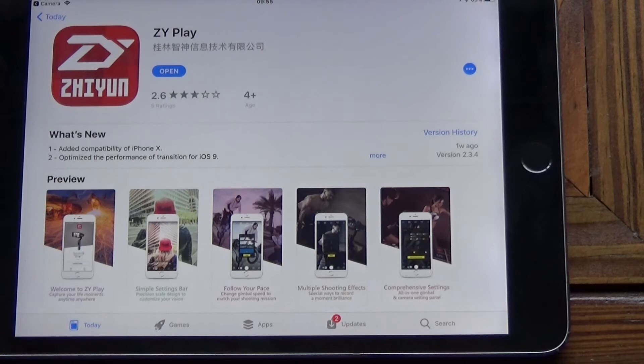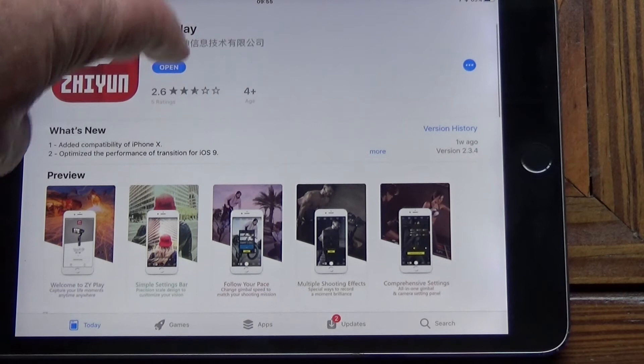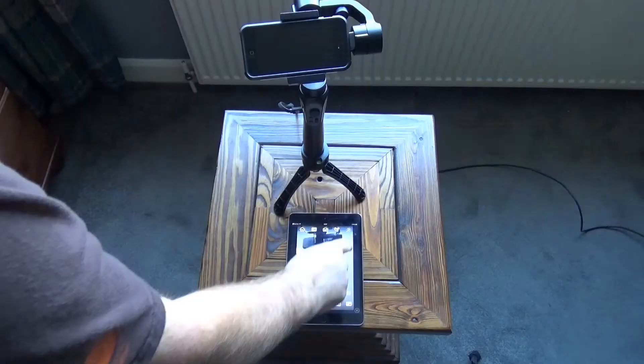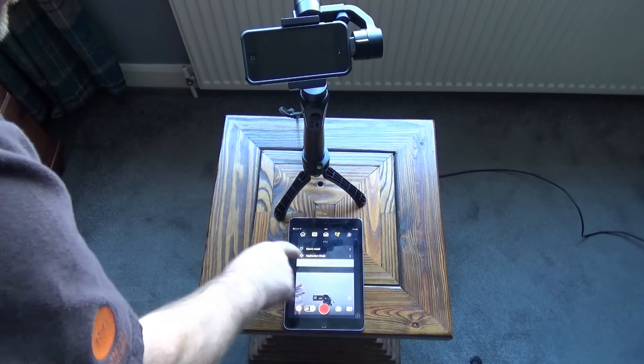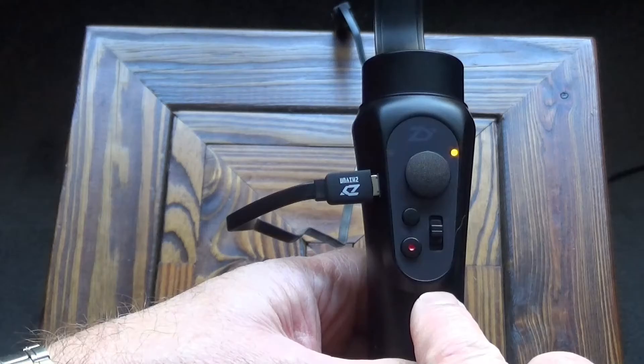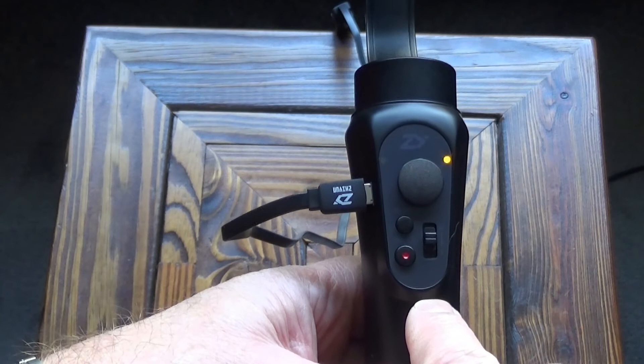I've already installed the app on my iPad because it won't go on my phone. Make sure your gimbal is turned on. There are various options in the application — you can go to remote control and actually operate the gimbal remotely. Under settings you can change parameters like the pan rate and following rates. If you've got the app installed on the phone that's on the gimbal you can press record and stop recording, zoom in and out using the phone software, and control filming using the on-screen control pad.